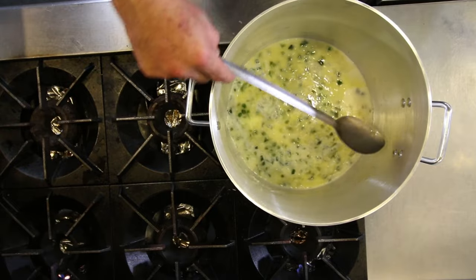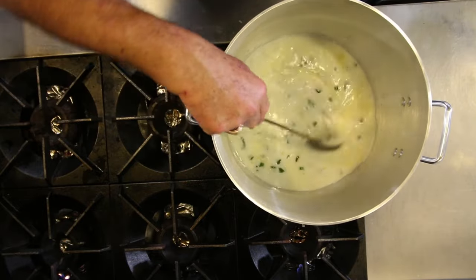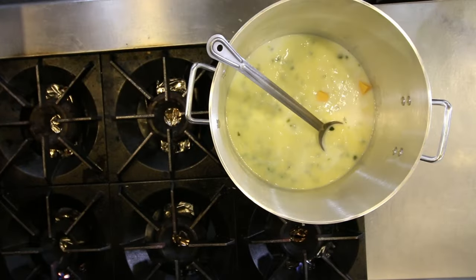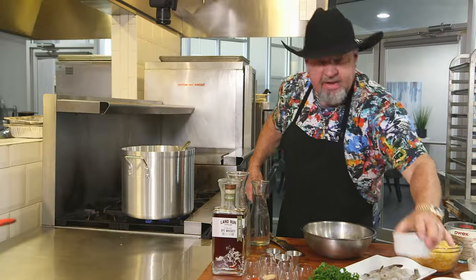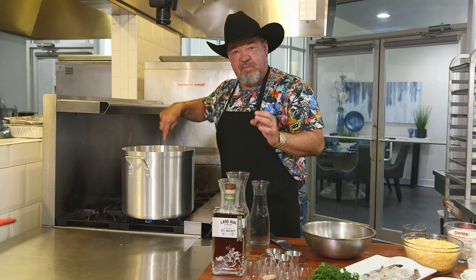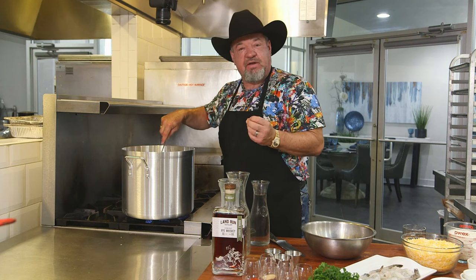We're going to add three cups of regular house tap water, two cups of processed cheese we've diced, two cups of diced cream cheese, and four tablespoons of minced garlic. At this time we're going to let the milk and the water come to a slight simmering boil and allow our cheese solids to melt.